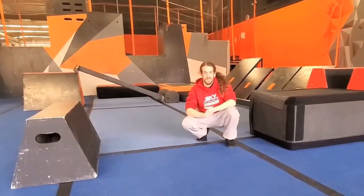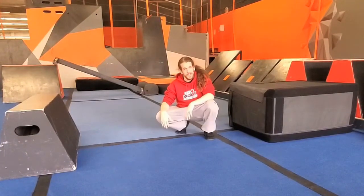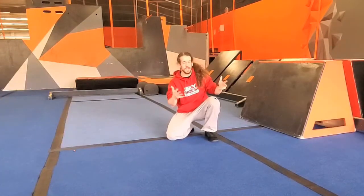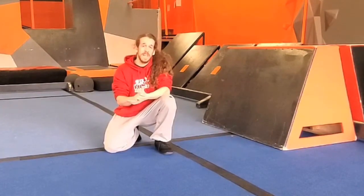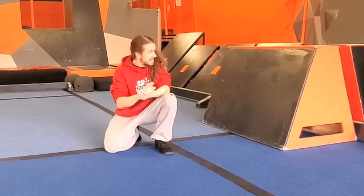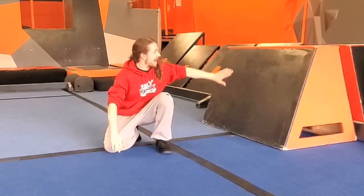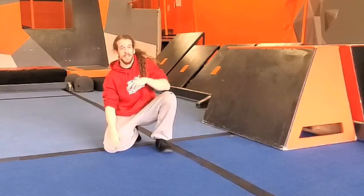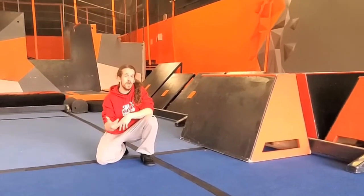Now we're going to move on from Kong vaults into crane steps — I'm going to need something a little bigger. Now we have this bigger obstacle to jump on. The crane step is a useful technique if you're not sure that you can box jump both feet on top of an obstacle, especially if you're trying to jump on something a little harder that has a flat surface on the front of it. It's a great technique to use to train your body to jump up high.